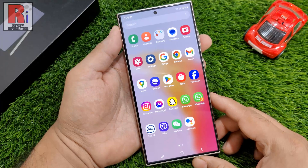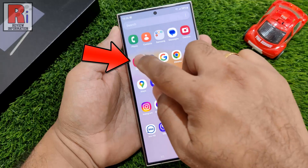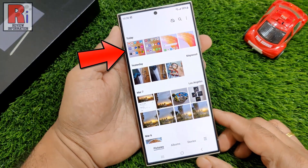To view all your screenshots, go to your phone gallery. And these are all of your screenshots.